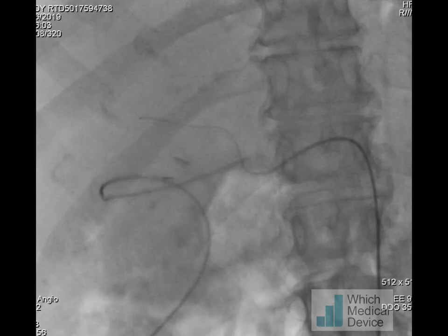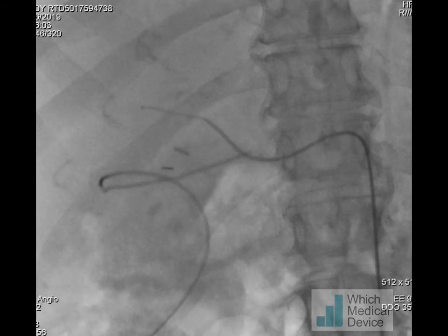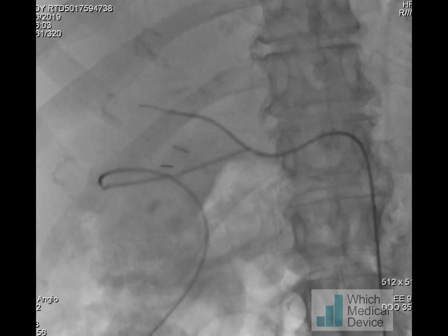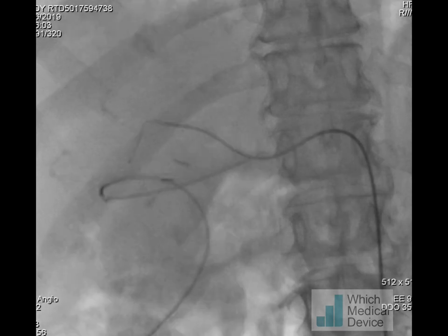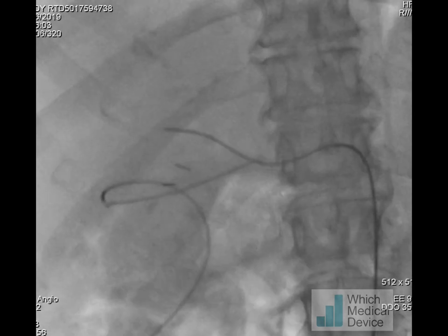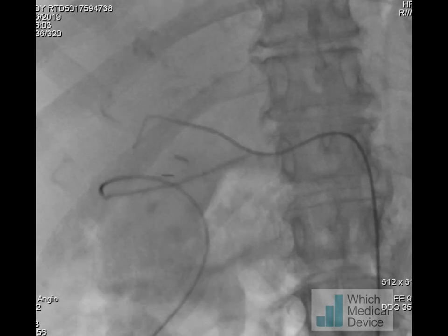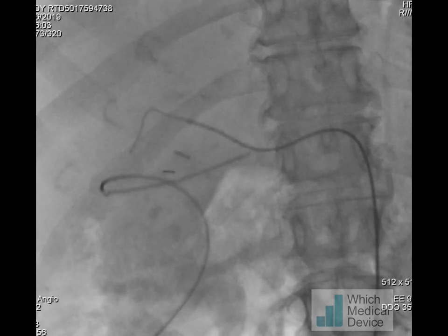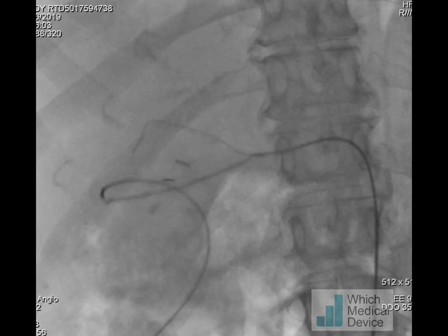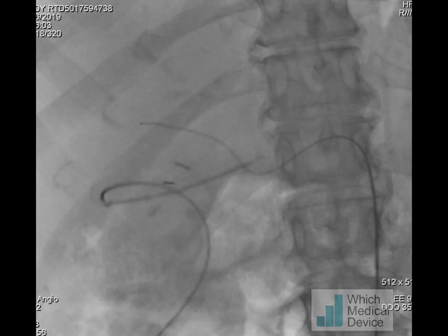First of all I've placed the Benson wire in the right hepatic artery. I'm advancing the SIM2 along the right hepatic artery, but at the moment this is as far as I can get, which is probably not far enough to give me good secure access. I've changed for a stiff Amplatz guidewire with a short floppy tip, and this is going to allow me to insert a 5 French destination sheath which will give good support for placement of a stent.